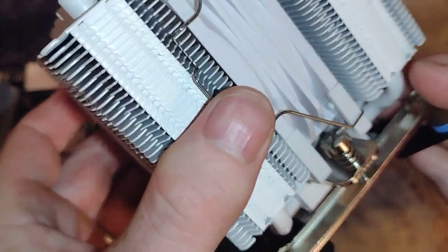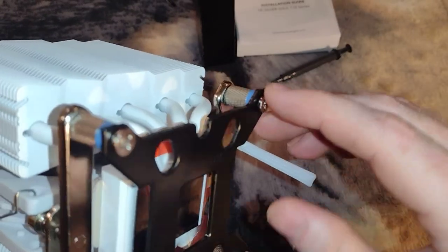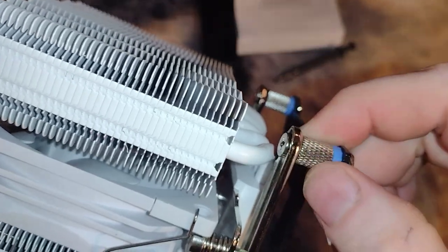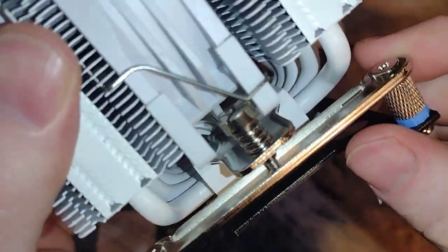Down below we've got this back plate, four special screws, some blue washers, these spacers, and two brackets. All this stuff is tied together.